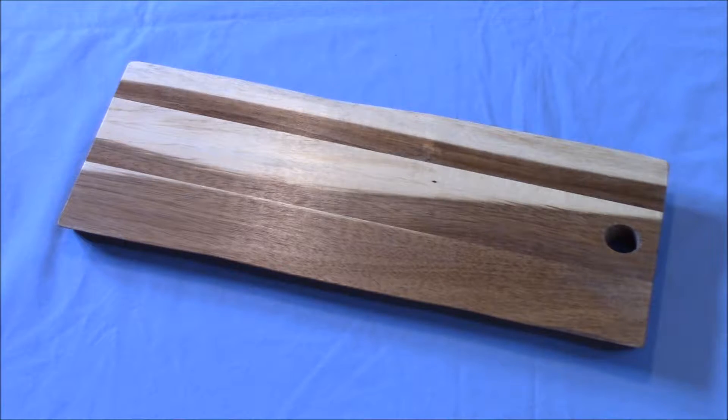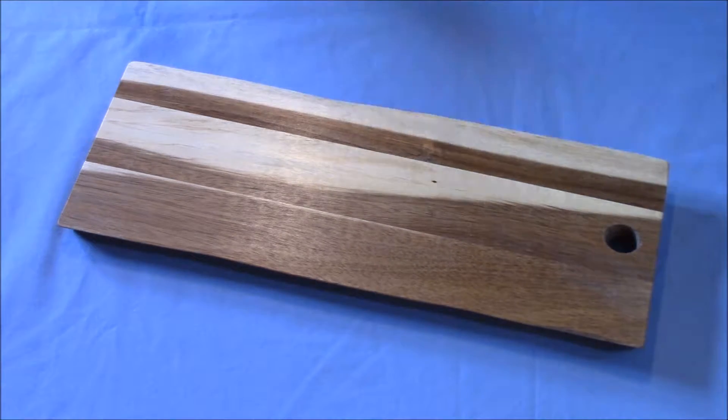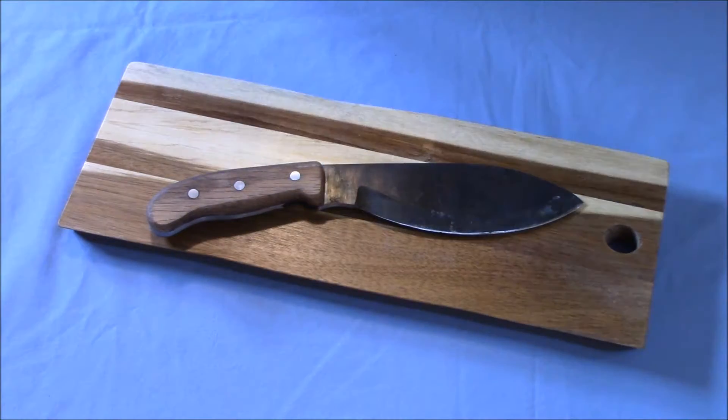What's up guys, thanks for tuning in to the Urban Northwest channel — knife making. Stay tuned.